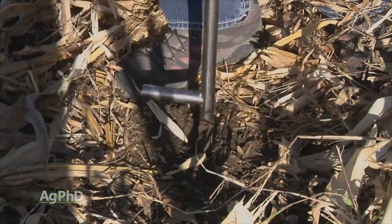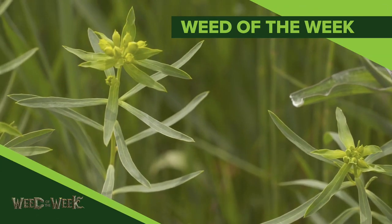One other thing we want you to be watching for out in your fields is our Weed of the Week. We'll show you how to stop this tough weed later in the show.